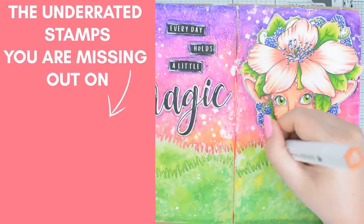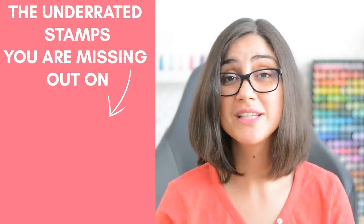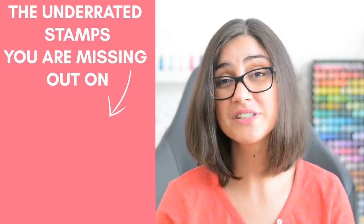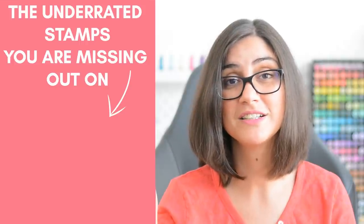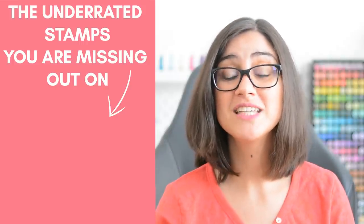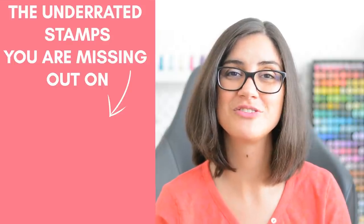Do you see this gorgeous image right here? It's one example of those underrated stamps that lots of crafters are missing out on, and that I talk about in this playlist. Make sure to click and watch and give it a go, because there are many crafting possibilities you may not be taking advantage of.